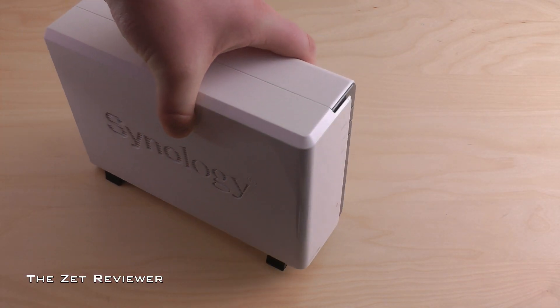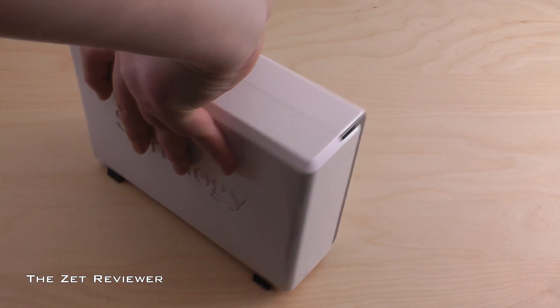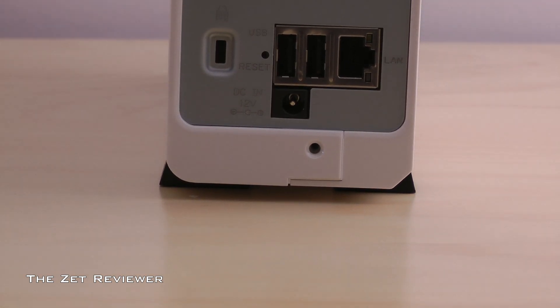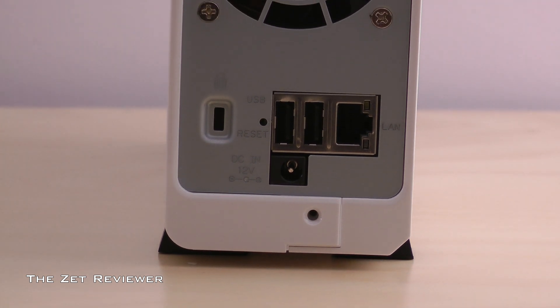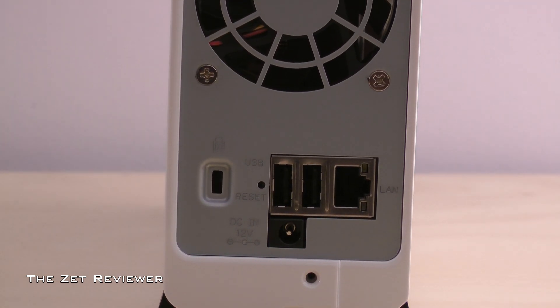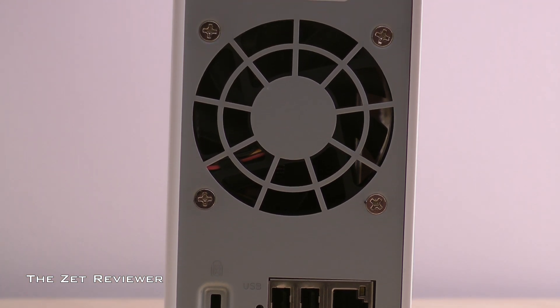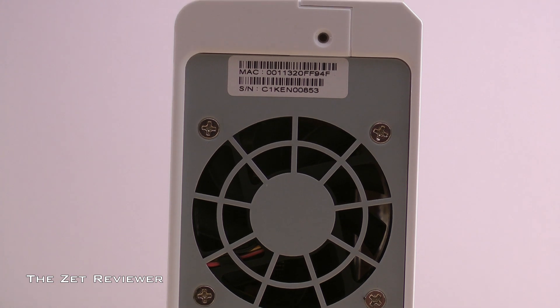Some of the more common applications for this NAS drive are: you can use it as a file station over your entire network, as a mail server, to host up to 30 websites, and much more. I have been testing this unit for some time and noticed that it is extremely quiet. The fan makes little to no noise and I have been very pleased with how well it behaves.